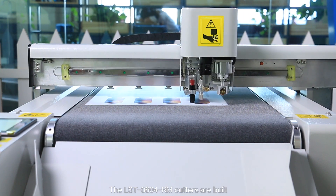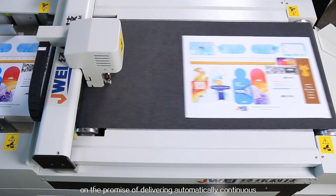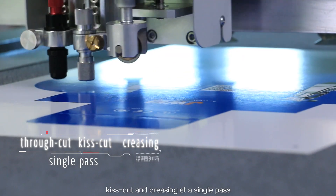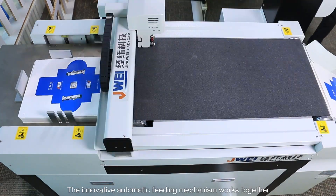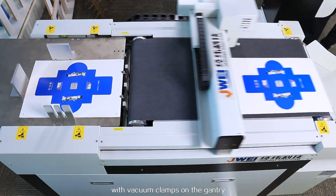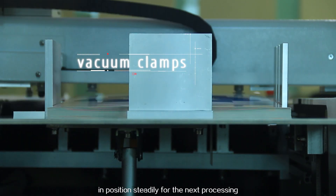The LST-0604RM cutters are built on the promise of delivering automatically continuous and efficient workflow to achieve through cut, kiss cut, and creasing in a single pass. The innovative automatic feeding mechanism works together with vacuum clamps on the gantry, loading each sheet onto the working area and positioned steadily for the next step processing.